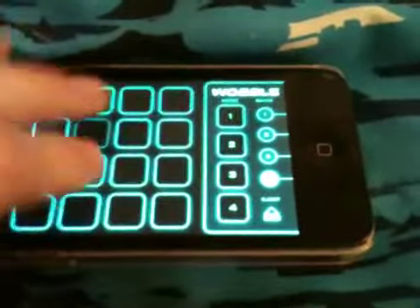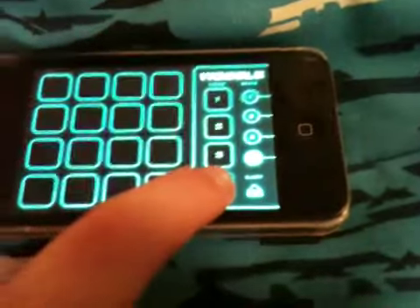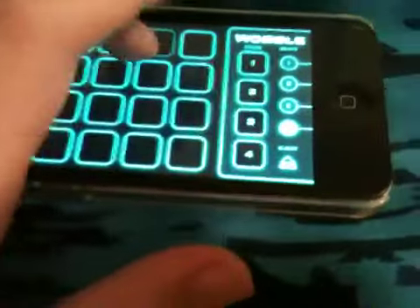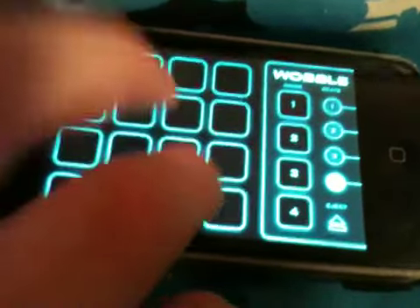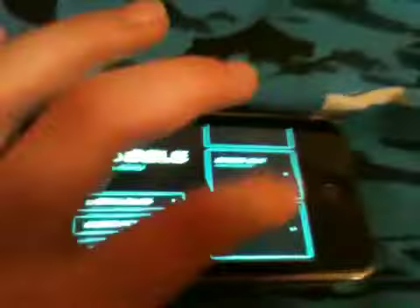This is — to be continued. If you guys don't know what this is, this is called Dubstep. I'm pretty sure everyone knows what Dubstep is, but yeah guys, so that's the Wobble app. Thank you guys for watching and goodbye.